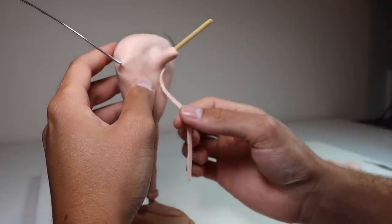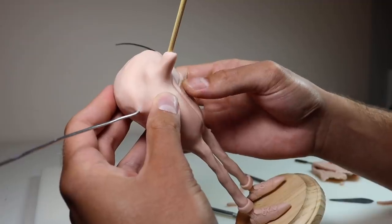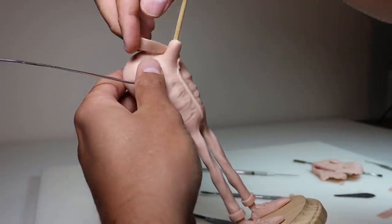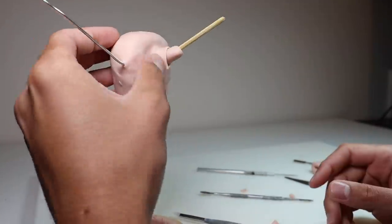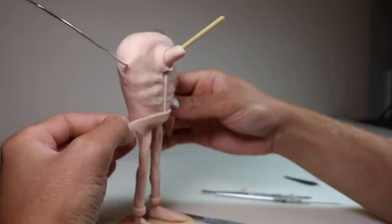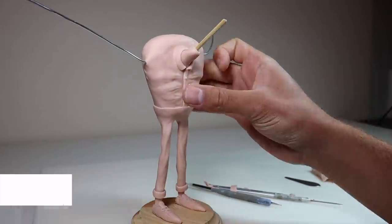Now we're going to finish off that shoe with some tiny little laces and then go ahead and create the cuff on the bottom of the pants. After finishing the other leg off camera, let's work our way up to the button-up shirt. I'm just going to create the part where the shirt meets in the front where the buttons will go, and then we're going to add some more snakes of clay to create some wrinkles where the buttons will be pulling. After finishing the other side of his shirt off camera, I'm going to go ahead and start the collar — this is just a flattened snake of clay that I'm cutting to size. Then I'm going to blend the bottom edge in with the rest of the shirt and fold over the collar. Once the front of his shirt is at a good point, let's add some buttons and move on to the next step.